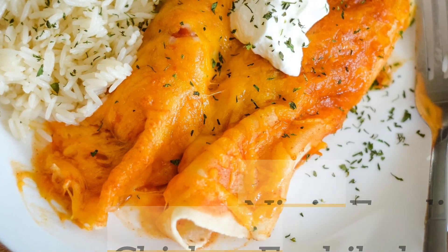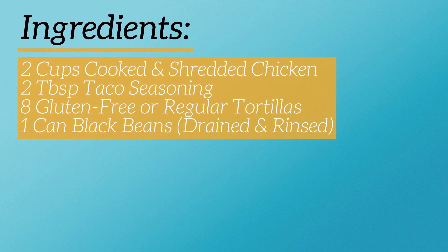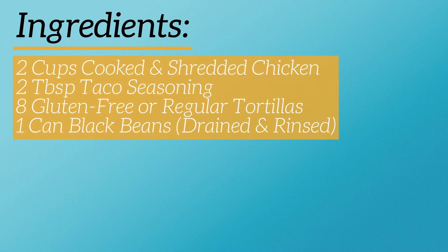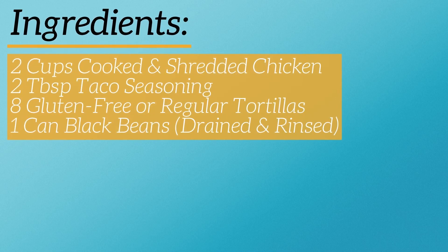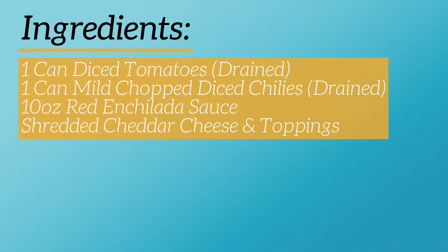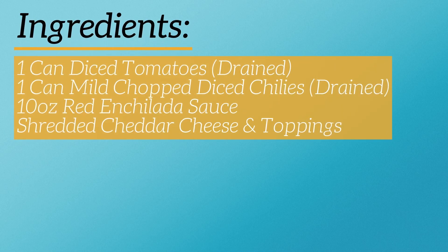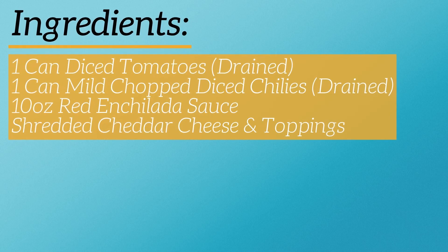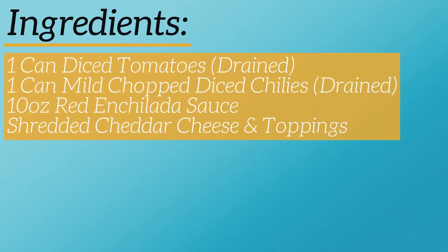So the first thing we're going to need are ingredients. We will need 2 cups of cooked and shredded chicken, 2 tablespoons of taco seasoning, 8 gluten-free or regular tortillas — usually soft taco size or burrito size will work, 1 can of black beans drained and rinsed, a can of diced tomatoes drained and mild chopped diced chilies, 10 ounces of red enchilada sauce, and shredded cheddar cheese and toppings such as sour cream or cilantro.